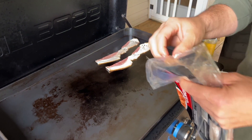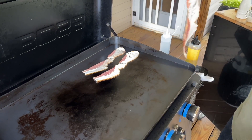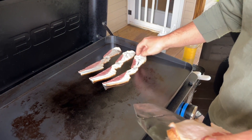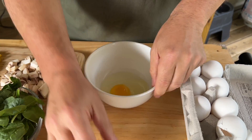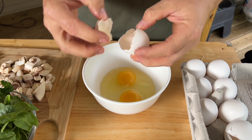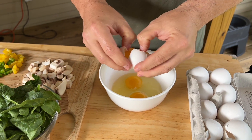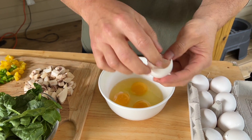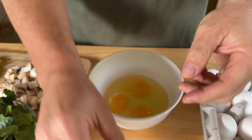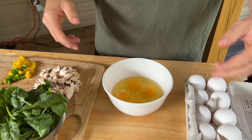Just put a couple pieces of bacon down for her. Might as well throw some on for the kids. I'm going to crack my eggs now while my stuff's cooking. I'm going to make my wife four eggs. She likes to have it left over in the morning when I'm not here — when I go to work and she stays home and does nothing.